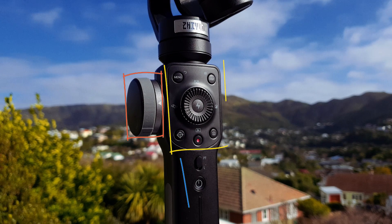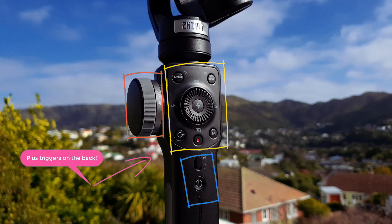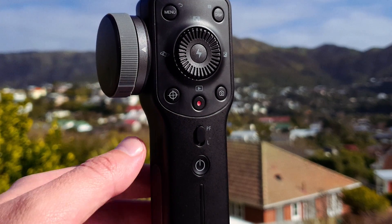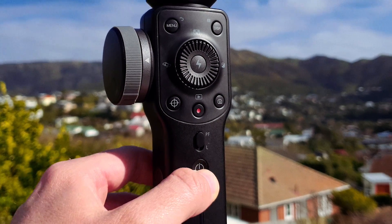Let's start by familiarising ourselves with the control layout on the Smooth 4, which is split across four main areas. Firstly, starting at the base of the handle, we have the power button. Hold this down for two seconds to turn on the Smooth 4.